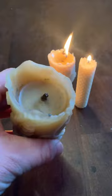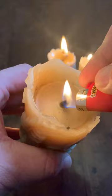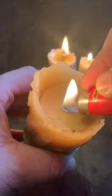A little trick for you: use your lighter — you can use a barbecue lighter so you don't burn yourself — and just hold it there for about 10, 12, 15 seconds.